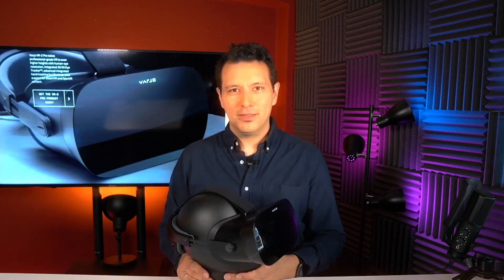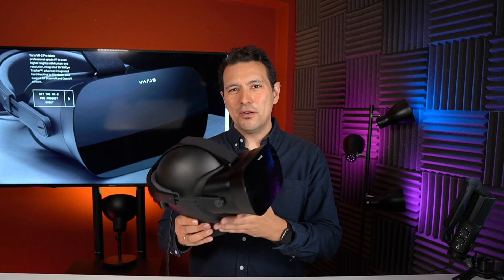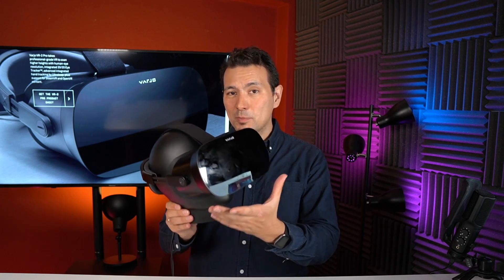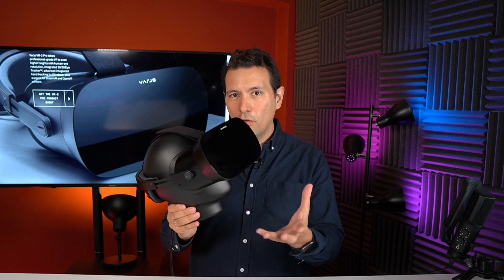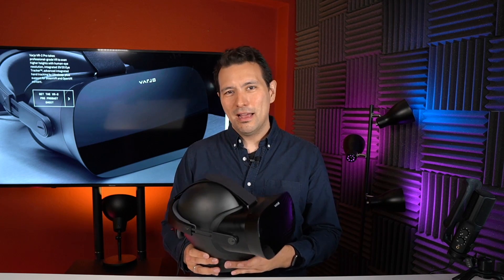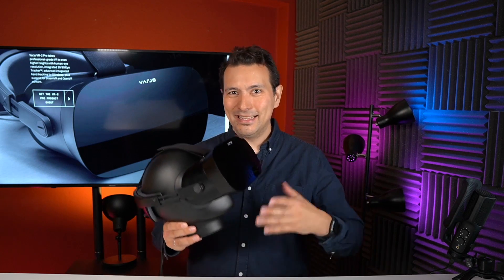Welcome back to MRTV Business. My name is Sebastian Ang and on this channel I'm showing you how VR and AR can help grow your business. Here it is, the Vario VR2 Pro. This headset not only comes with a human eye resolution display, it also comes with eye tracking, and in this Pro version, with full hand tracking. That's why Vario says this is the most professional VR headset in any sense.